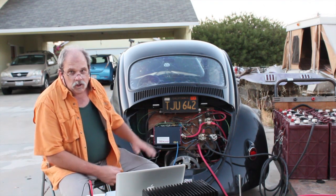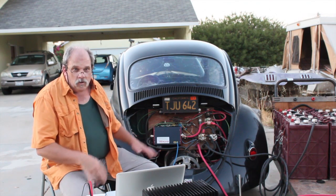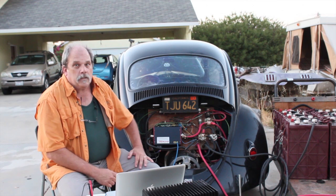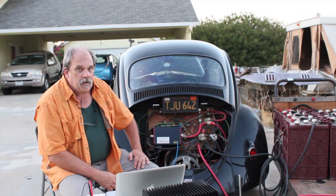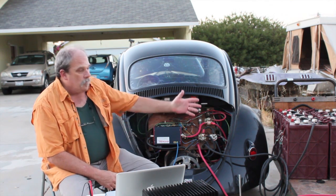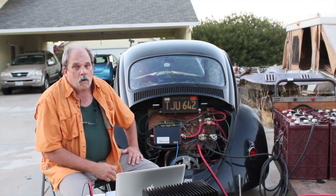We're using the bank of batteries to charge the car. The nice thing about the Synchromotive controller — not only is it a little powerhouse controller, it's also a charger. We can charge at normal rates, we can charge at fast rates with any DC source, whether it be from a bank of batteries, direct from solar panels, or a generator that puts out DC power.